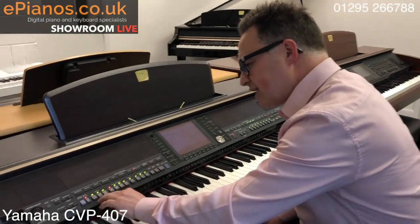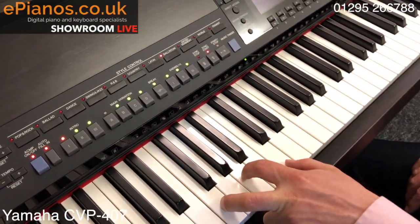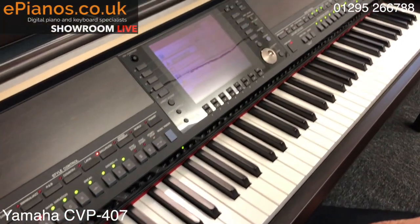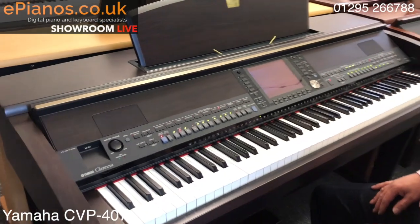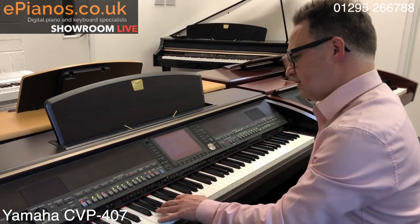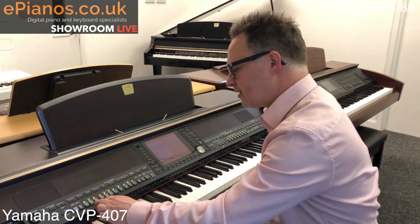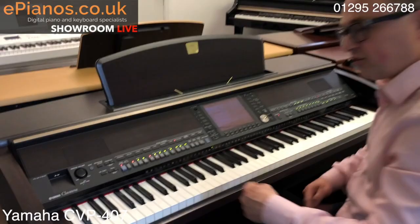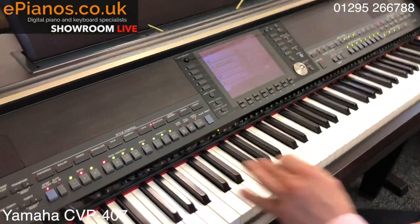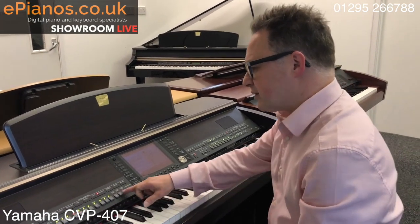In the style section we've got three intros, so each style will give three different choices. On the English waltz: intro one is just the three counting ticks, intro two is more melodic, and the third is even more melodic. The 407 produces a much fuller sound than the previous models.